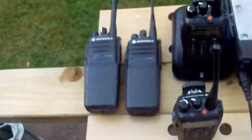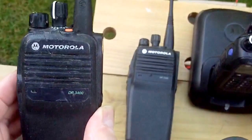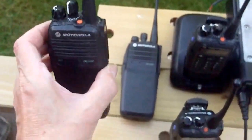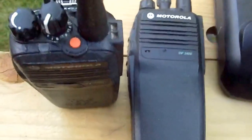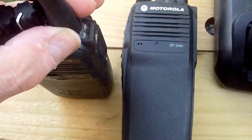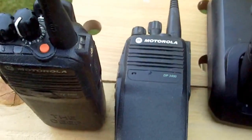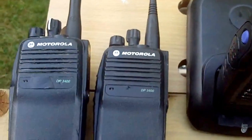We have, first of all, the basic DP3400, which is a 32-channel capability transceiver of 4 watts and can be switched down to lower power. Volume and channel change only, with an SMA plug-in aerial, which can get to the outside world via an SMA adapter. There is no digital readout display.